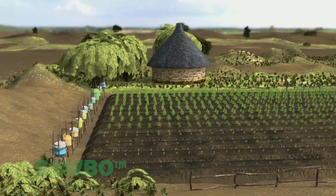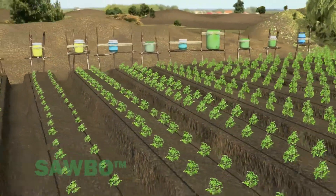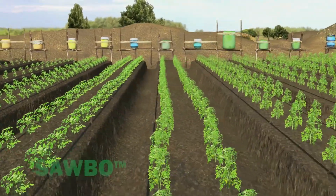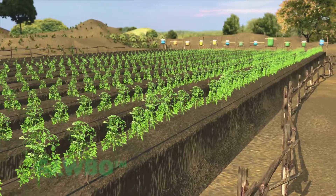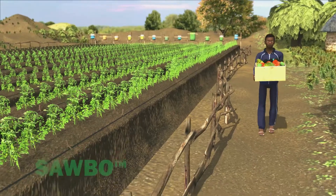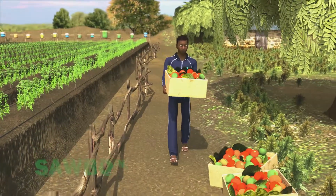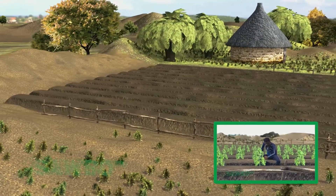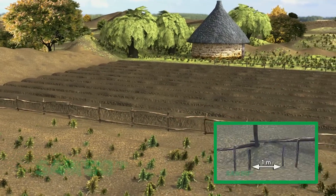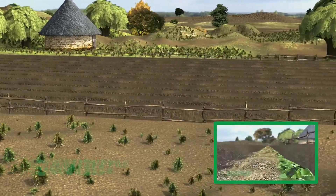This video explains how to grow vegetables in the dry season using a simple drip irrigation system. This system can help you feed your family, and it can even supply you with extra vegetables to sell to provide income for your family. You will first need to construct planting beds — please watch our other animation on raised planting beds to learn how to construct them.